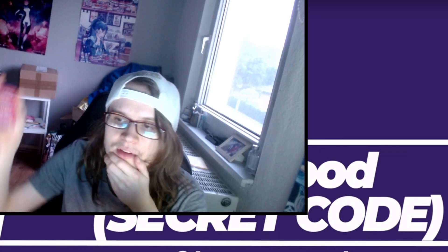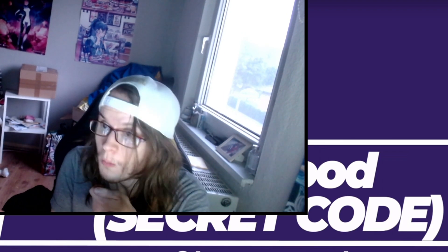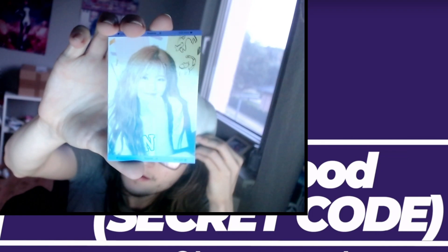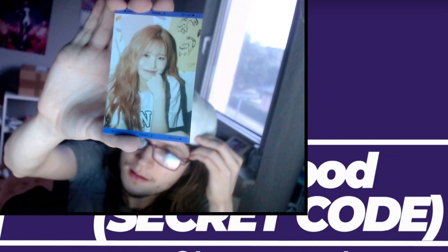And now we got a special card here - 'My Little Society,' Song Hayoung. Hayoung! One of the cutest idols for me. I really wished to get a photocard of her in my first album.